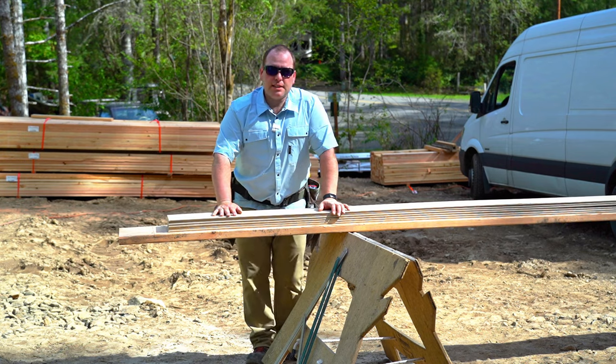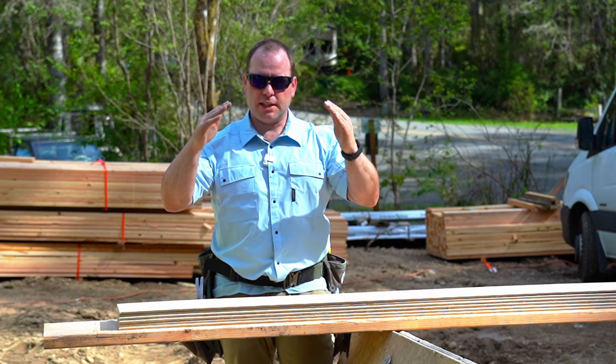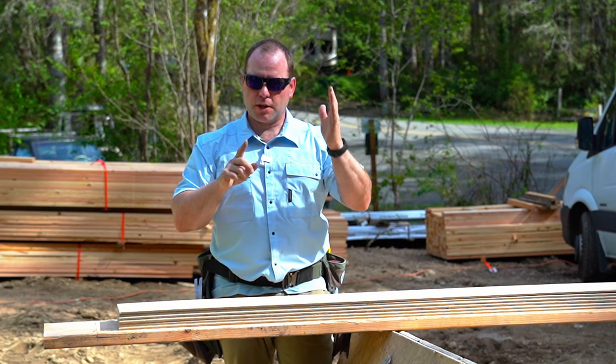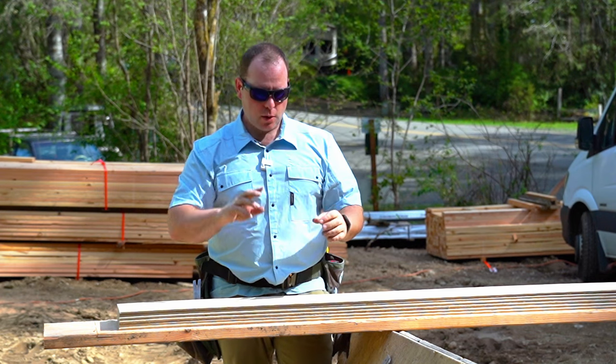Here is a trick to save a ton of time when you're cutting lap siding going up a gable. That would be pieces that have an angle on each side, but this would also work if you came from a corner to a roof where you had an angle on one side.